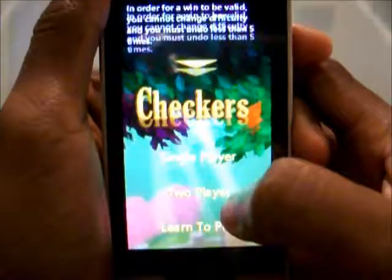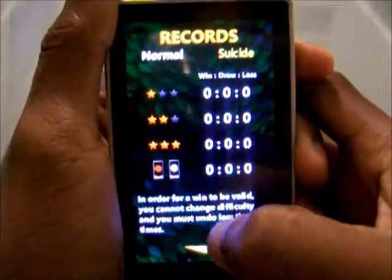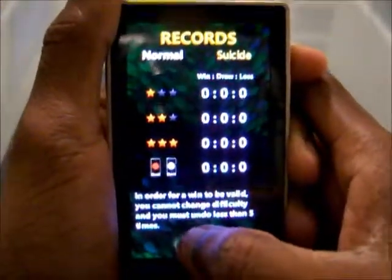You've also got your records, so how fast you've beaten it. Now, my Zune HD has just been cleared, so none of my stuff's going to show up.